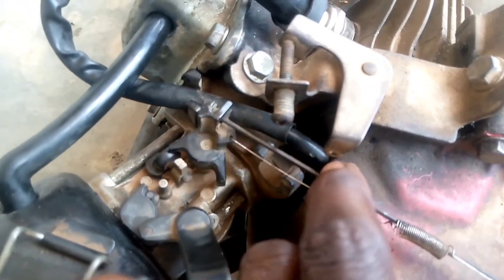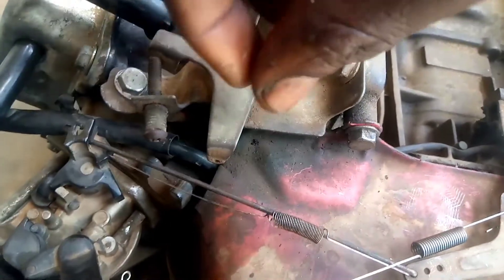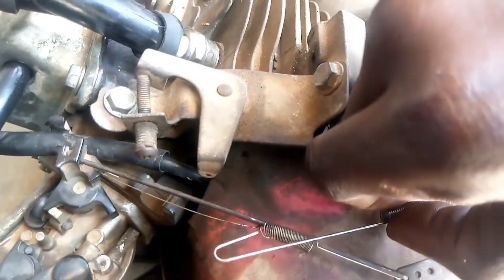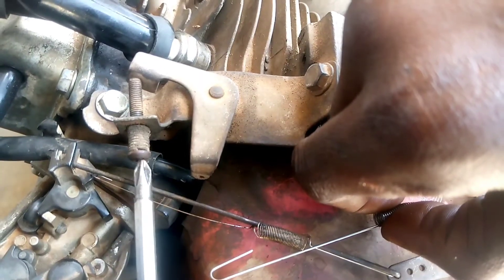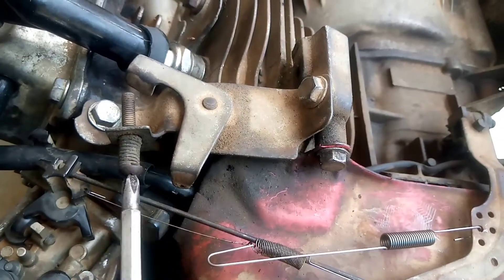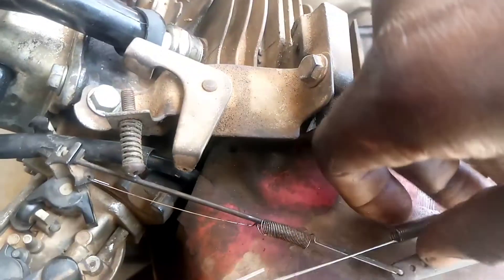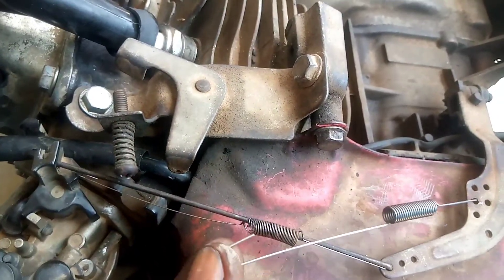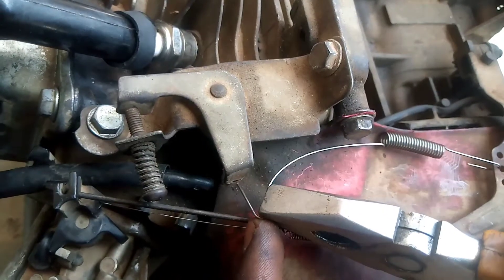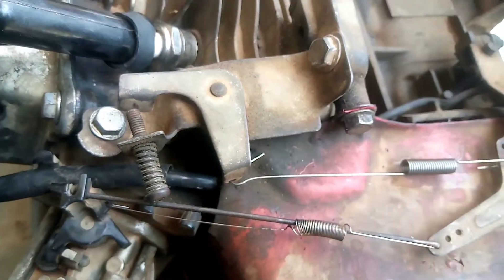There's a hole at this hook — can you see the hole? So we're going to put this inside. As you can see, we put the spring at this hole. Before we put the spring at the hole, we had increased the speed, so we're going to reduce it back. It's fitting well now, so we increase it a little bit back.